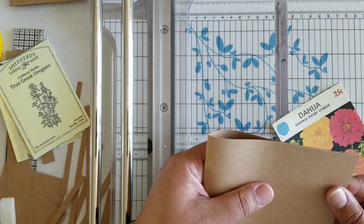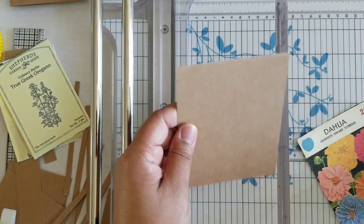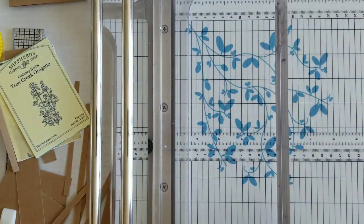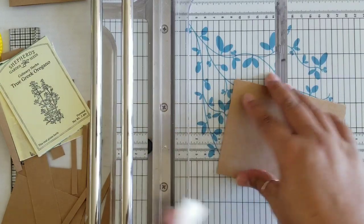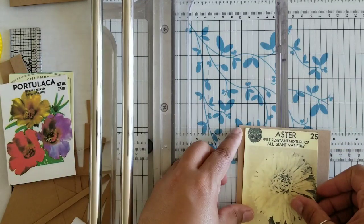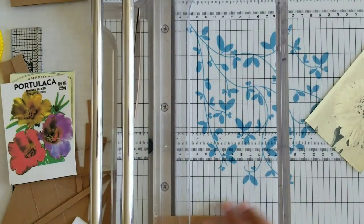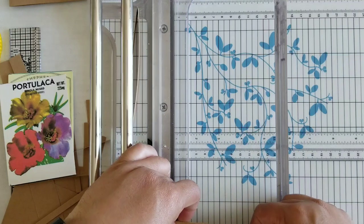I wonder if I take one of these scraps and just fold it in half — is it big enough? Yeah, so what we'll do is we'll cut this to three and three quarters and for this one we'll make it a notebook that goes this way. Okay, so nice and simple. I'm glad because that helps those scraps get used up. Okay so these were the ones that were a little bit smaller, so I might need to cut this down a little bit more — maybe to about three and a half. Yeah, three and a half by four and three quarters.